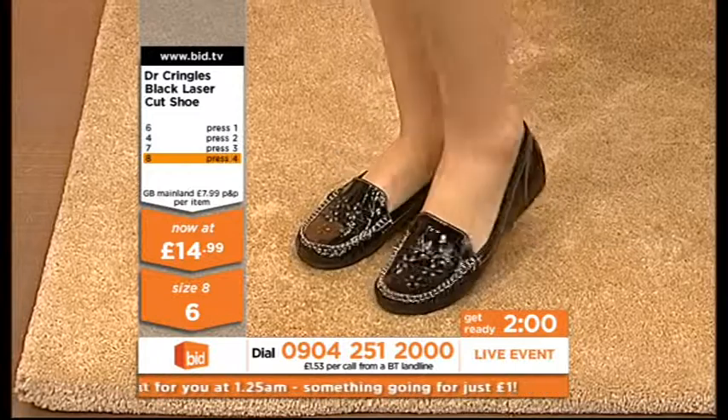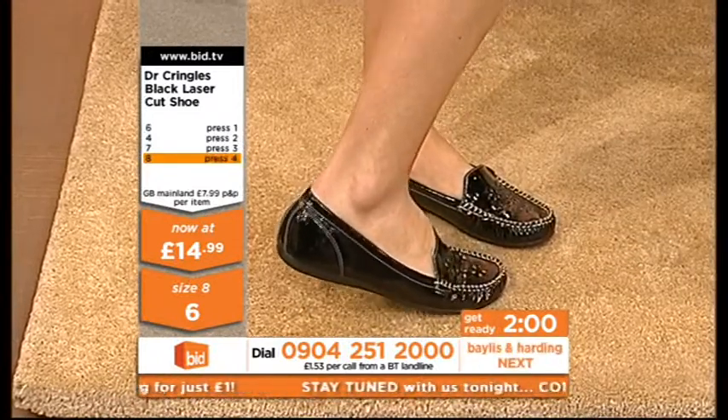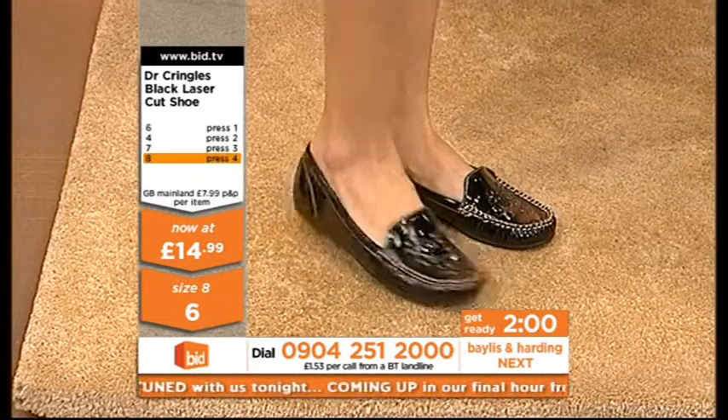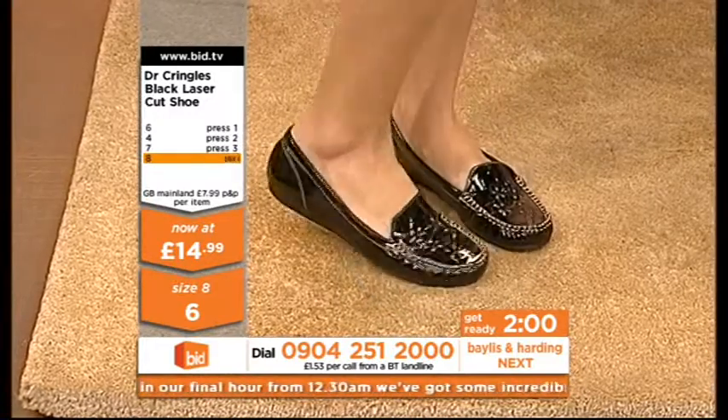Two minutes on the clock — I'm getting ready to move on. If you're wanting the size 8, we've gone down to 6 of the size 8. Just press 4 on your telephone keypad. If you want size 6, press 1. If you'd like size 4, press 2.